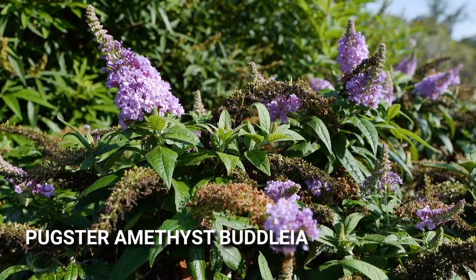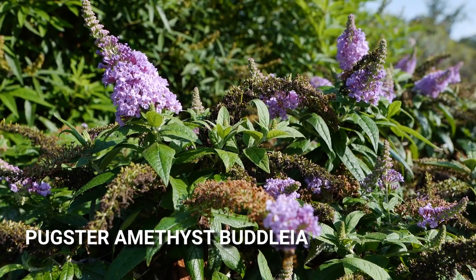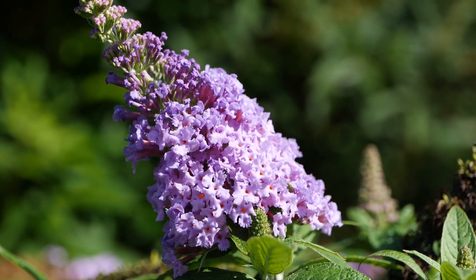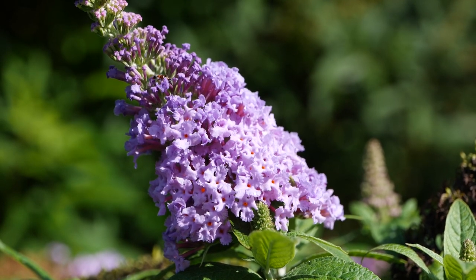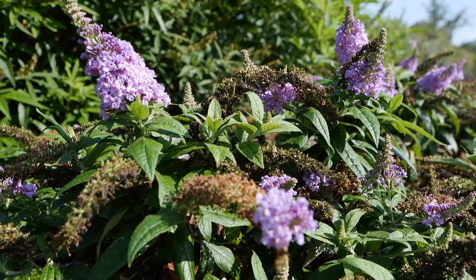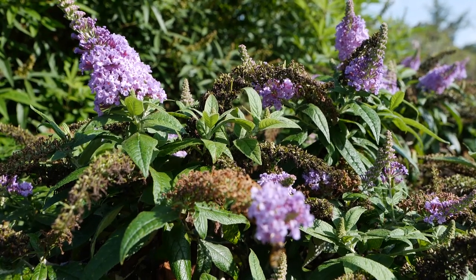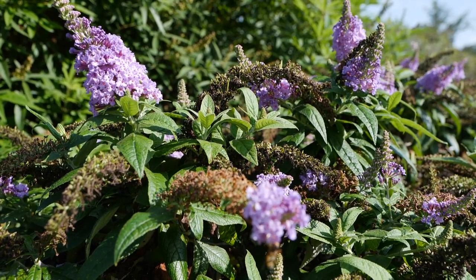This is Pugster Buddleia — this is the amethyst version. We really like the Pugster Buddleas. They give us a really nice compact shrub with great little small inflorescences full of color. It's a little late in the year for the Buddleia — they were in their peak form about a month ago — but it's still a fantastic plant. The Pugster has amethyst, blue, and white in its series. White doesn't tend to do too well for us in our trials here at Hammond, but the amethyst and the blue are knockouts.